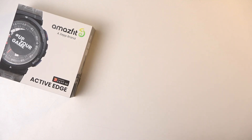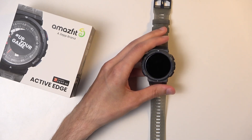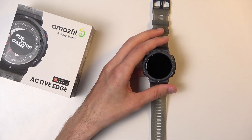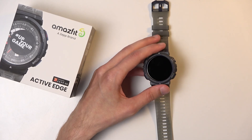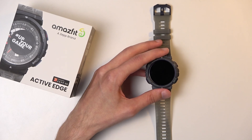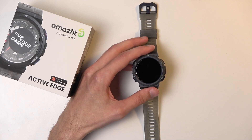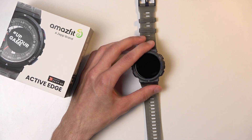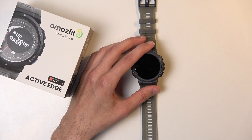Before I go into the specs, let's talk about the price tag. This device right now comes at about 120 US dollars including tax. On their own website it's on sale — it costs 549 PLN with a 150 PLN discount, which equates to about 120 dollars. Now let's find the specs on the website and get straight into it.